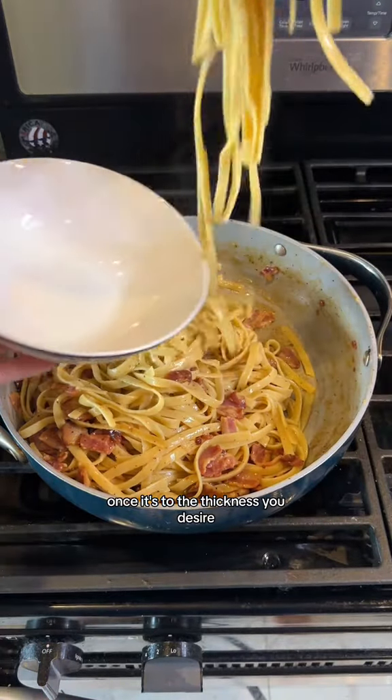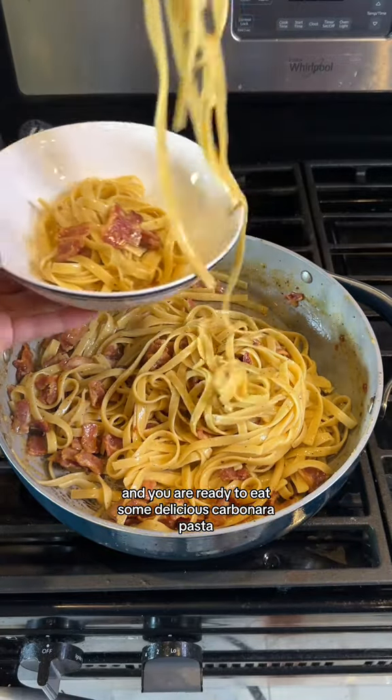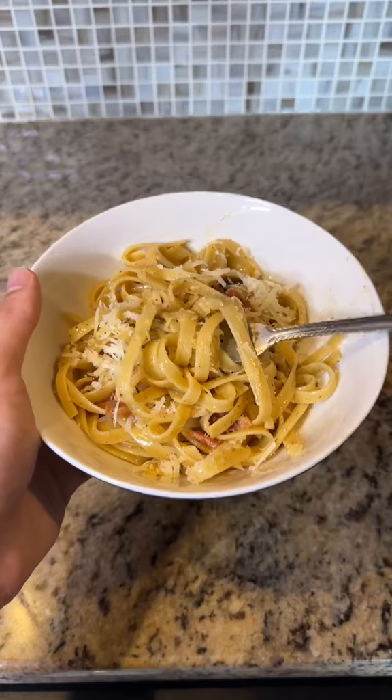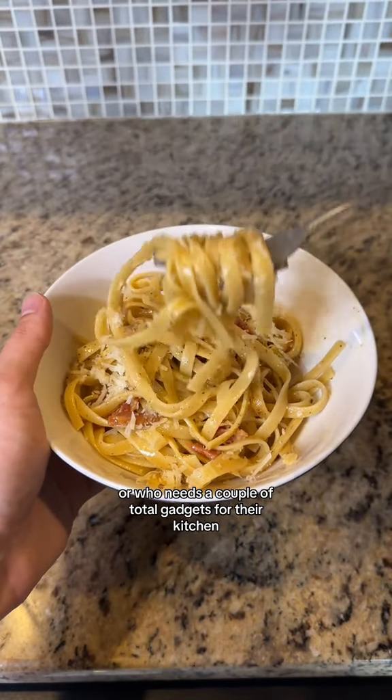Once it's to the thickness you desire, put a couple scoops in a bowl and you are ready to eat some delicious carbonara pasta. Tag a friend you think would love this recipe or who needs a couple Ototo gadgets for their kitchen.